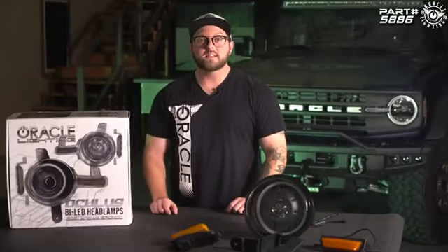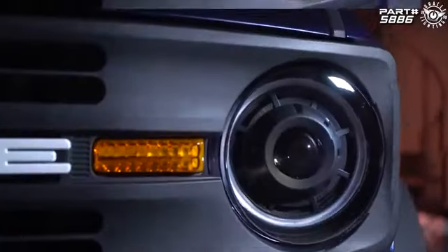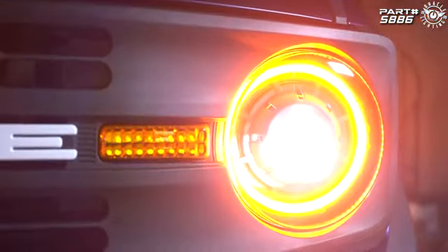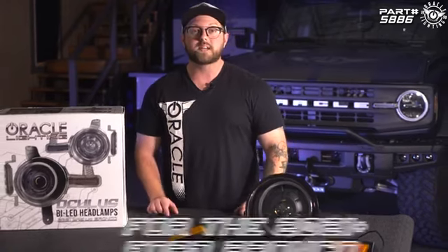The Oculus Bi-LED headlight design has been a long-standing popular option since 2019, when it was launched for the Jeep Wrangler JL and Gladiator. Now we're bringing that same extremely well-performing technology to the 2021 and up Ford Bronco.